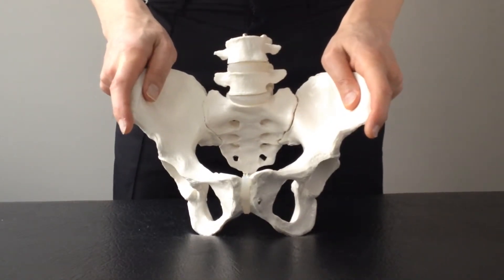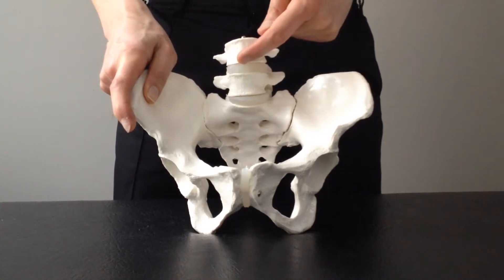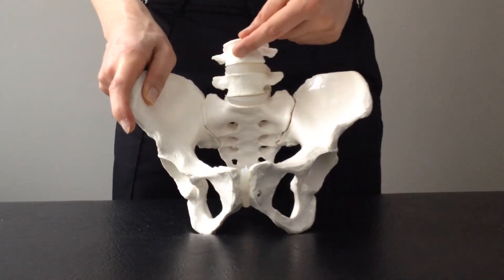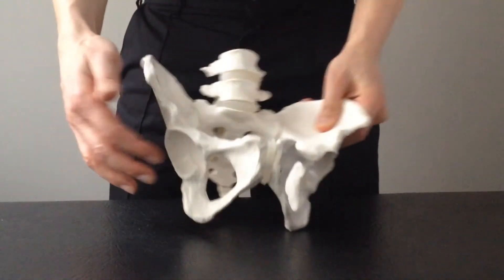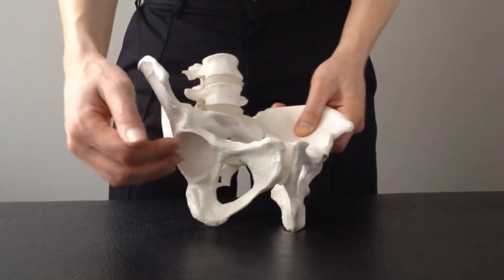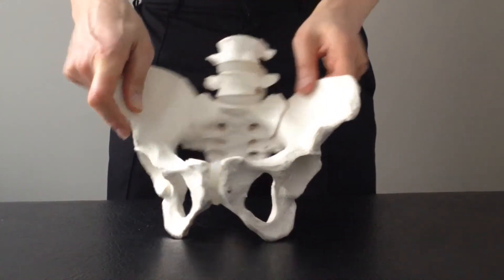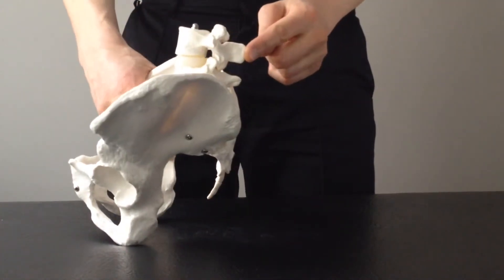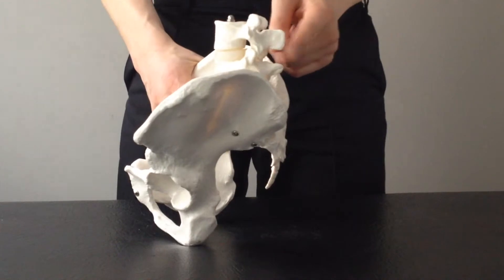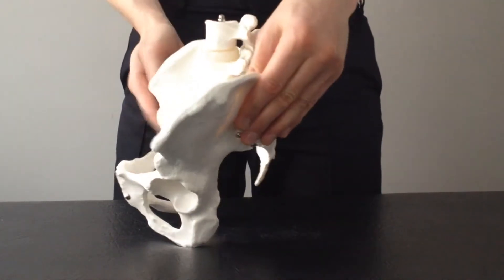I have a model of a pelvis here that I want to show you so you can understand what's happening in your own body. In this model I've got the lowest two bones of the spine — the last two lumbar vertebrae. Here's the pelvis, and on each side of the pelvis you've got the hip socket, where the top of your thigh or femur fits in as a ball and socket. Turning it around to show you from behind, you can see these knobbly parts — if you put your hand on your lower back, those knobbly bits in the middle of your spine are what you're feeling.